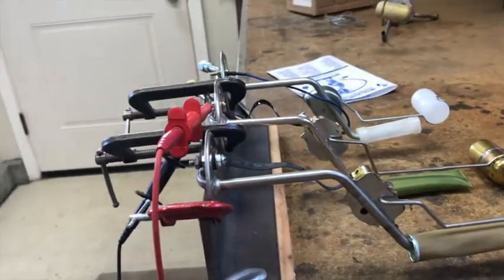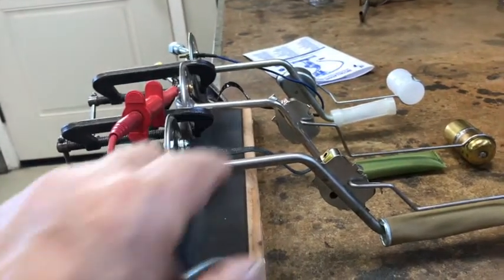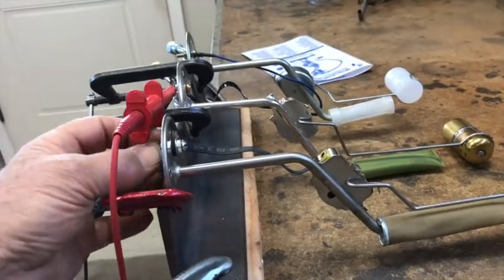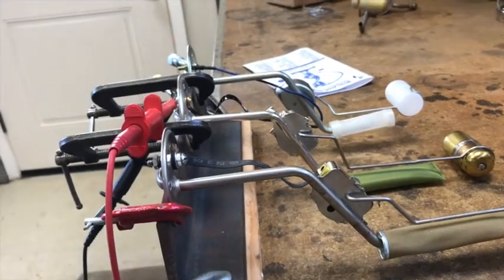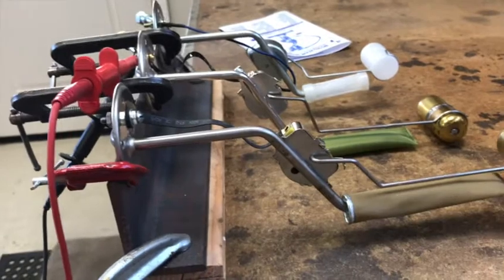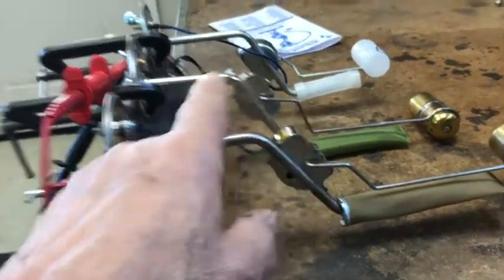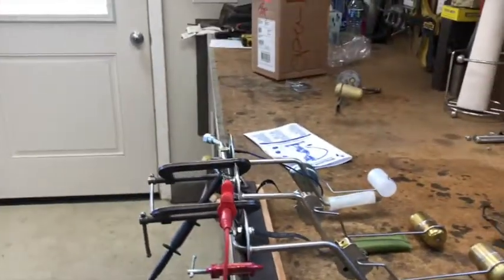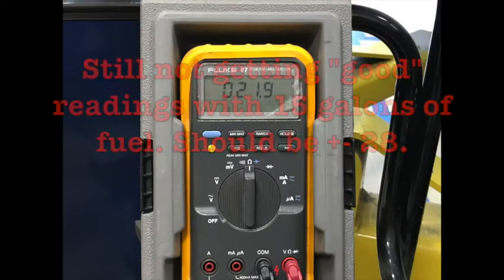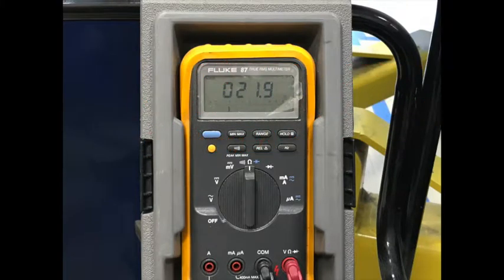My son just had an idea. He said put this unit in the tank, tighten it all up, put a terminal on there, and see if tightening everything up changes the reading on the rheostat. I don't know why it would, because the rheostat is here, not here. So I don't know that it would. But I'm going to try that.